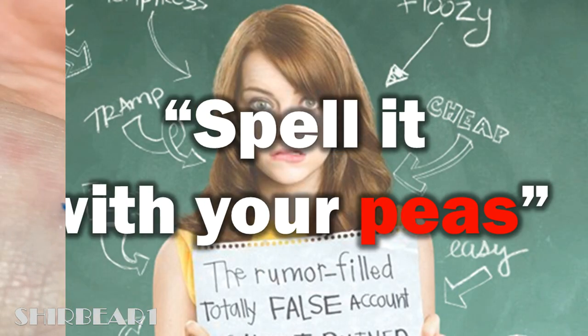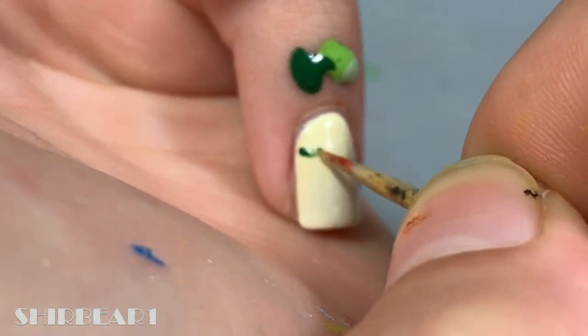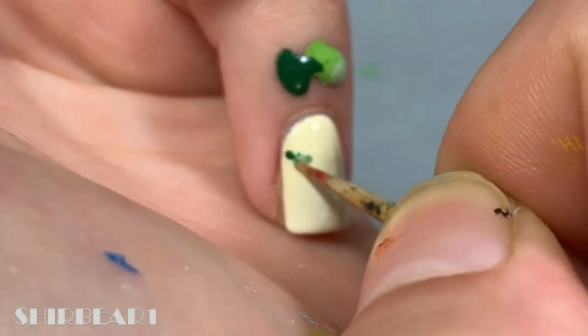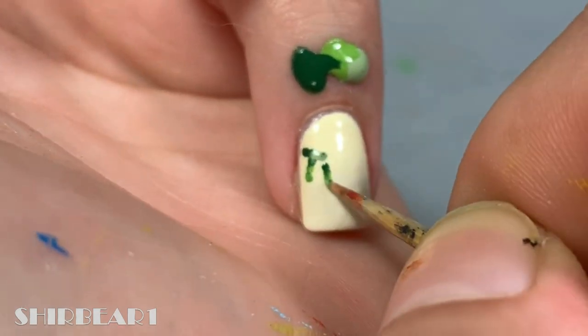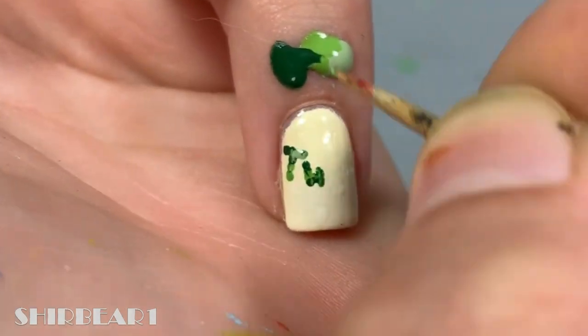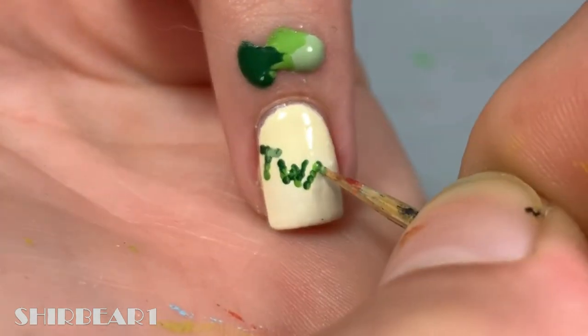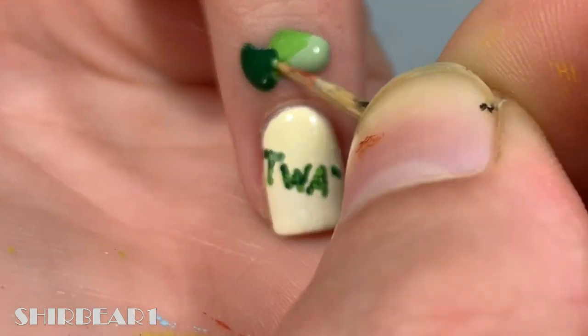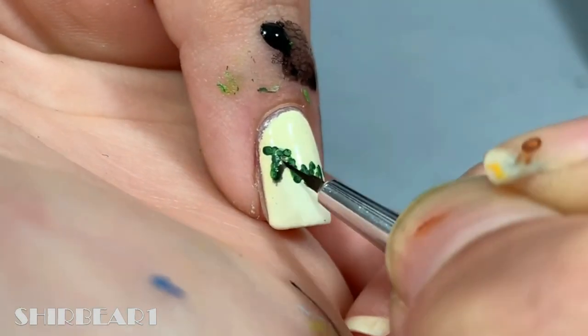And lastly is spell it with your peas — start with an off-white base and then spell it with your peas using a toothpick and a mix of greens. Then add some shade with watered-down black and you're done.